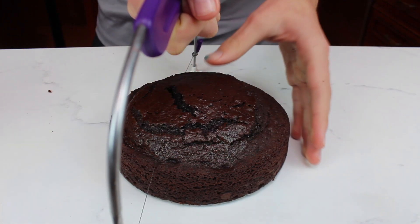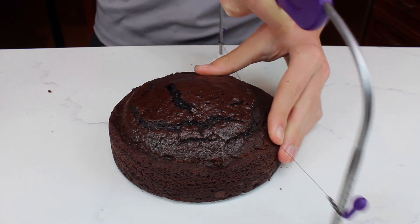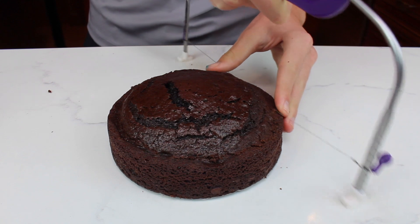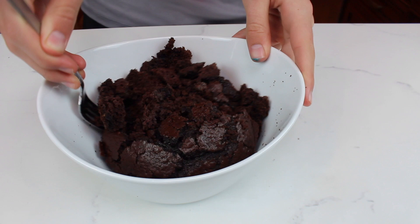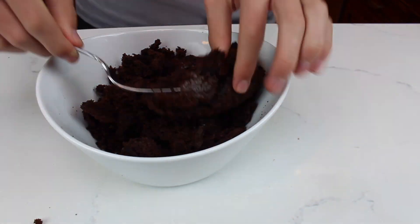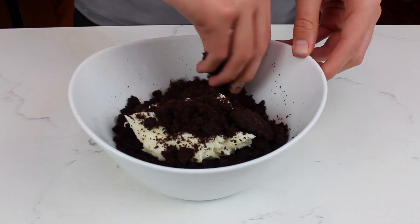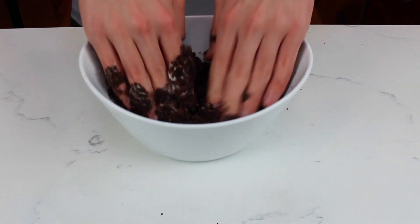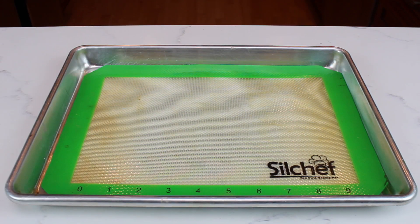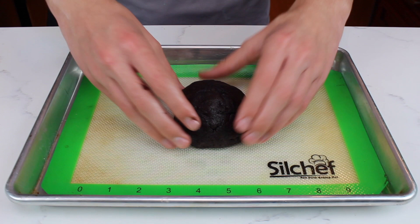Begin by leveling your cake layers. This is going to make the cake layers flat and it's also going to make the cake much easier to cut in the end. Also, be sure to save the tops of the cakes. Now use a fork to break up the cake into crumbs, then add in a scoop of frosting and mix it together with your hands to form a dough. Form the dough into a ball and place it on a non-stick surface, then put the dough in the fridge.